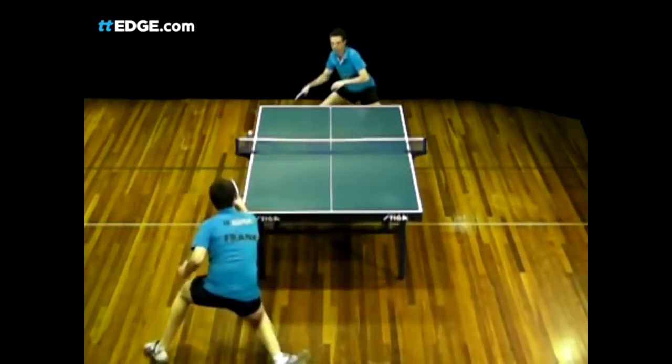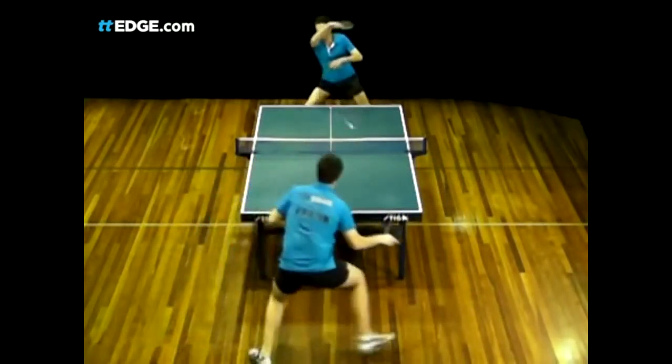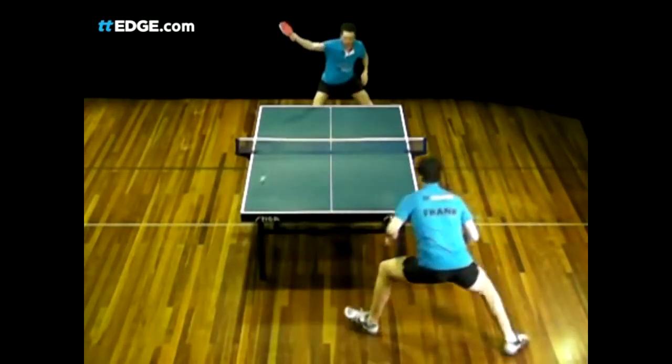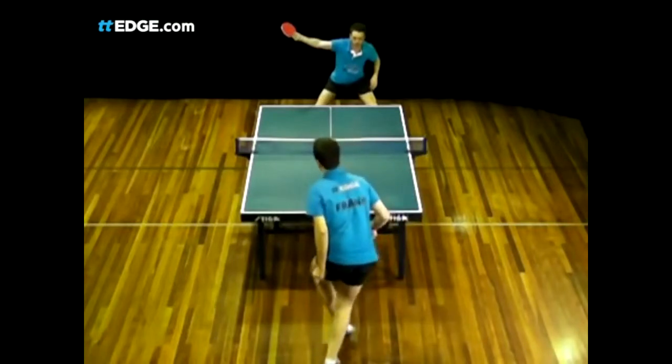He has to move to the ball and move back from the ball to maintain good table position. Moving the opponent out of his comfort zone is so important. It weakens the quality and power of the shots he can play, makes his recovery slower, and will tire him out.